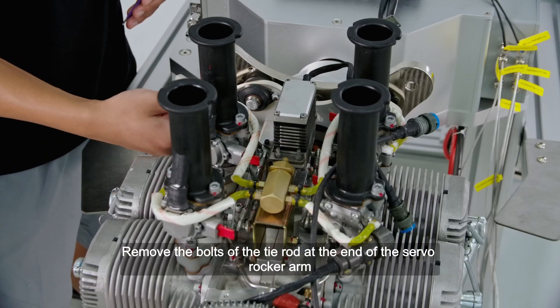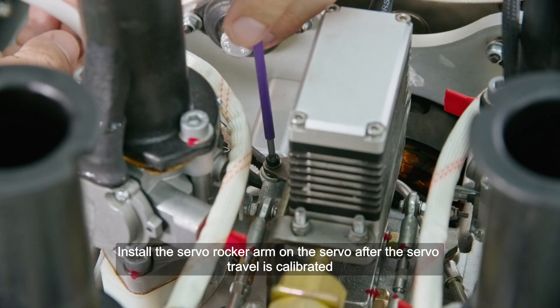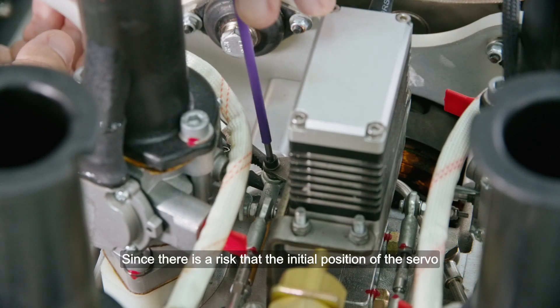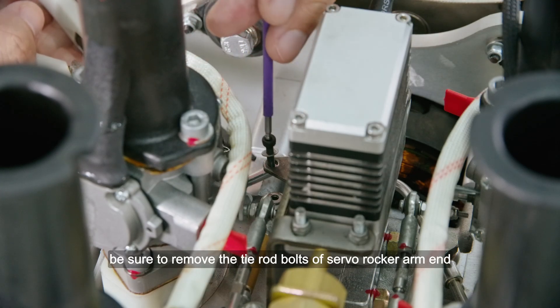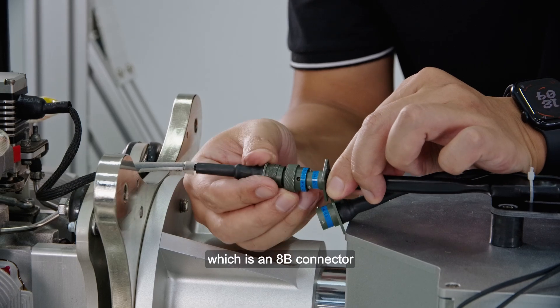Engine electrical control assembly and connection: Install the engine throttle servo drive or steering gear. Remove the bolts of the tie rod at the end of the servo rocker arm. Install the servo rocker arm on the servo after the servo travel is calibrated — it does not need to be installed before calibration. Since there is a risk that the initial position of the servo is not in the throttle range after power-on, be sure to remove the tie rod bolts of the servo rocker arm end. Connect the servo plug, which is an 8B connector.